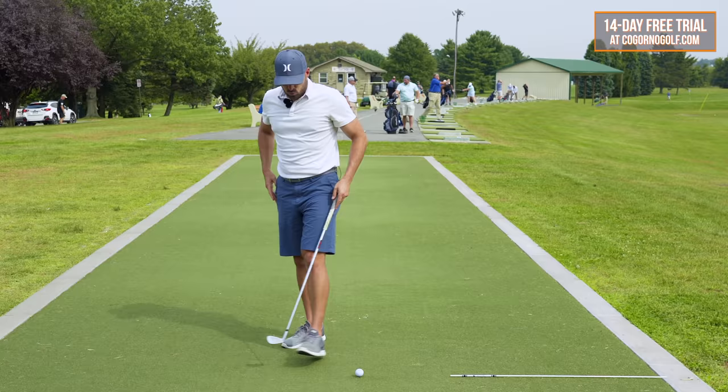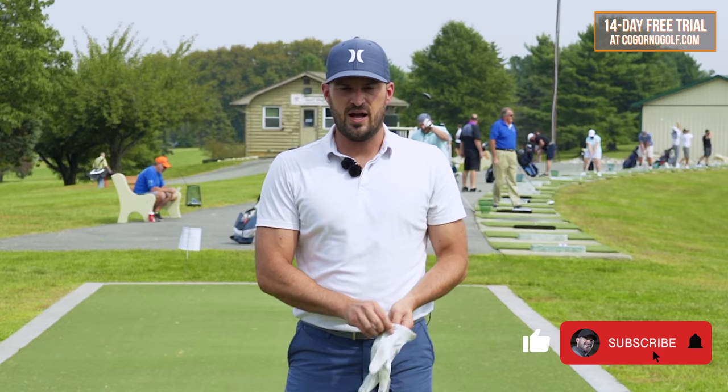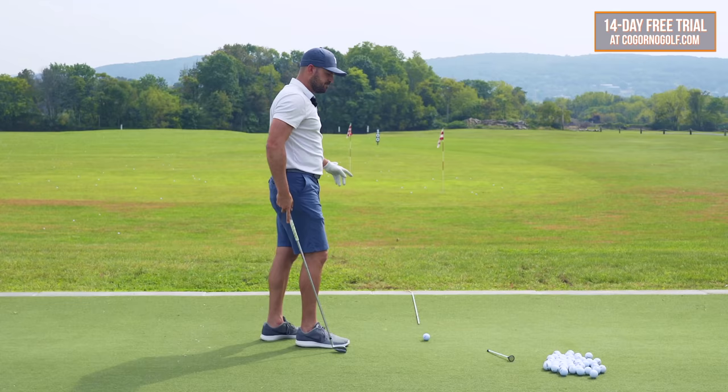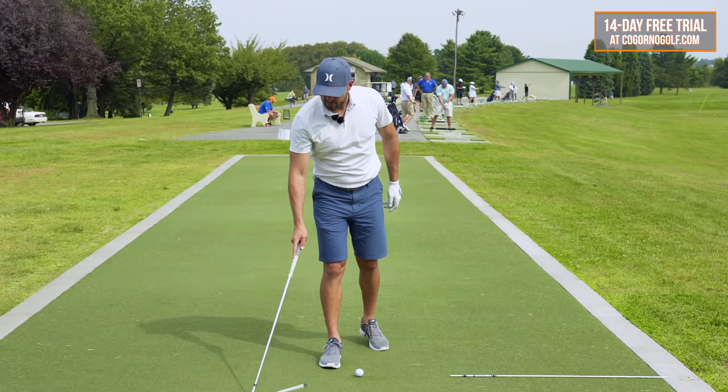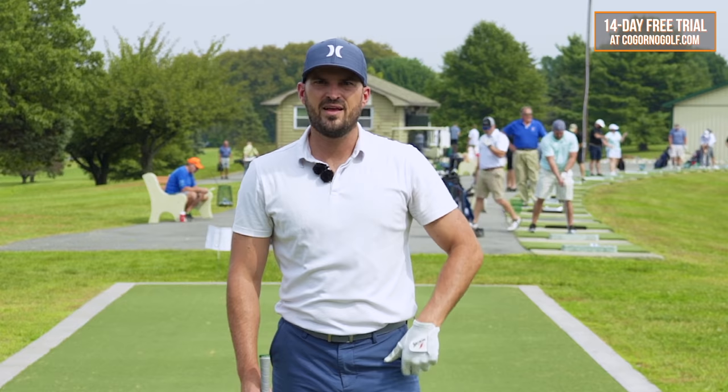In today's video, we're going to talk about hitting your iron shots better — stop hitting weak and right iron shots. This is a topic that came up a couple of days ago with a lesson I was doing with a gentleman who was struggling with his iron shots, not compressing the ball. The ball was going high, short, weak, and right. I want to share this with you guys because I think it can help, and I see it come up all the time. The first thing we want to key in on to hit our iron shots more solid and more compressed, less to the right, is to understand there are two main variables that control it.